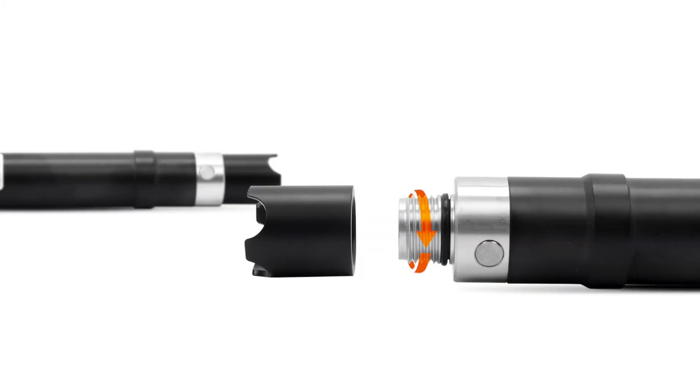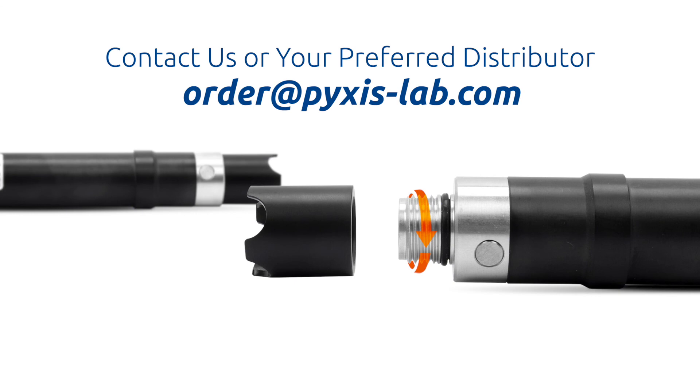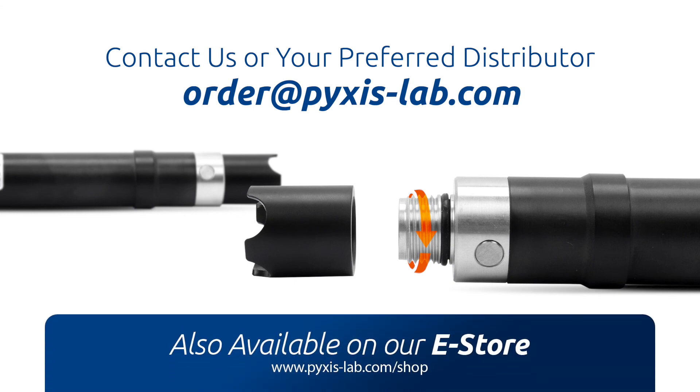To learn more about the ST773 luminescent dissolved oxygen sensor, please contact order@pixis-lab.com or your preferred Pixis Lab distributor.